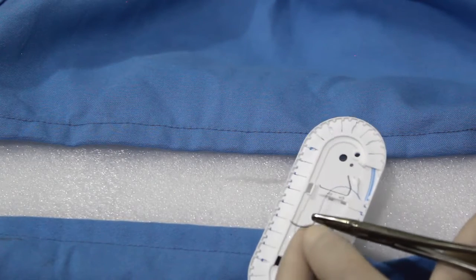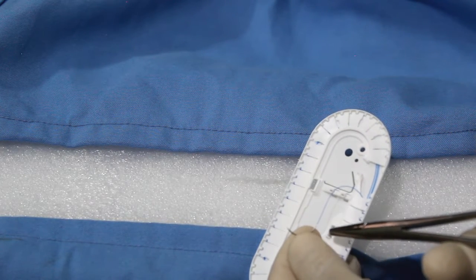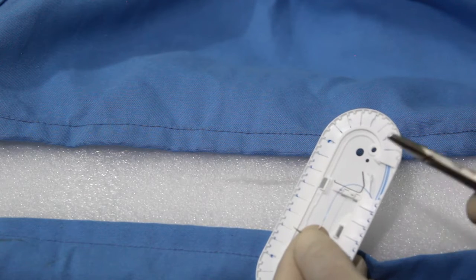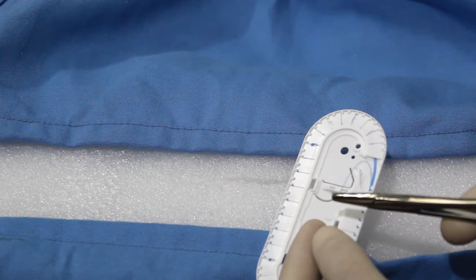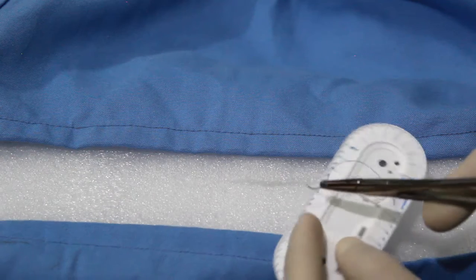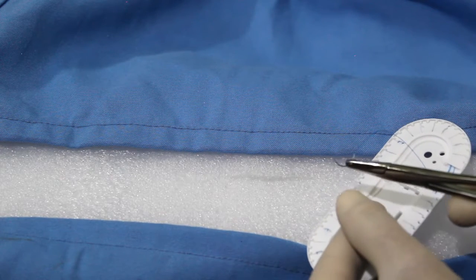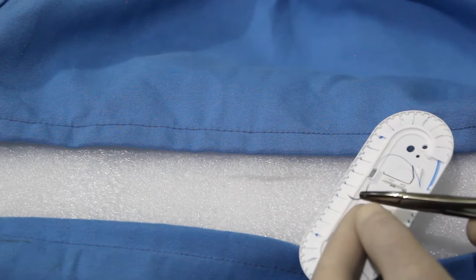For a needle, we have three parts: the tip or point, the body of the shaft, and the eye or the swaged edge. For holding, the needle must be held in the needle holder at approximately three-fourths of the length of the needle from its point — or one-third from the eye. Do not hold the swaging zone to avoid damage to the suture or the needle.